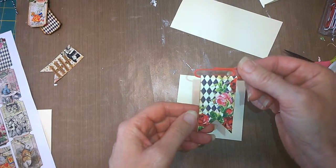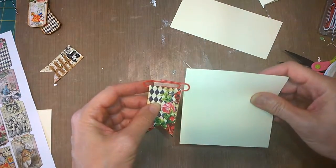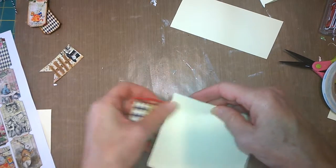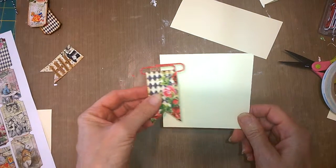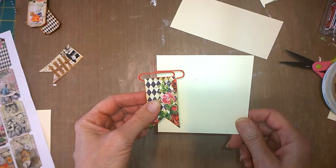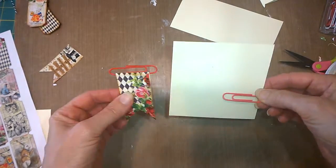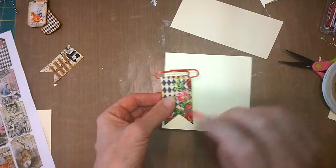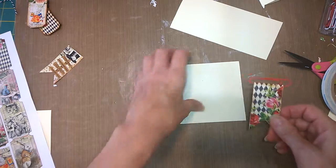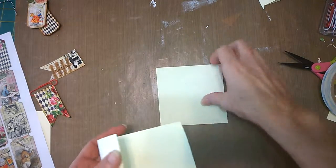Then we have the flags — I thought these were very nice looking as well. The thing about the flags is you have to think about how it's going to go on your page. Do you want it to come in on the right side or the left side, because this is only a right-sided page type of paper clip. My suggestion is to make a variety — some that go this way, some that go that way — so they're not all stacked on one side.